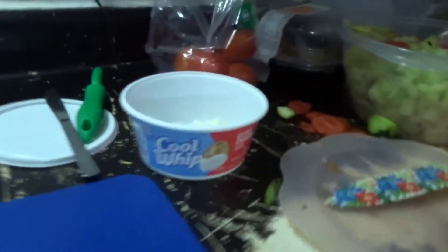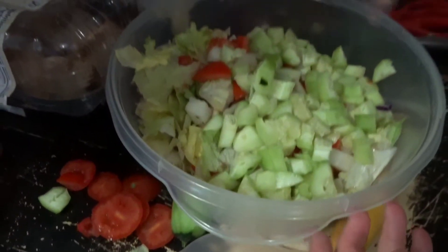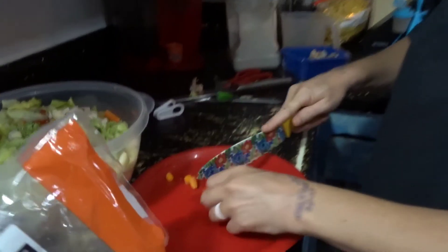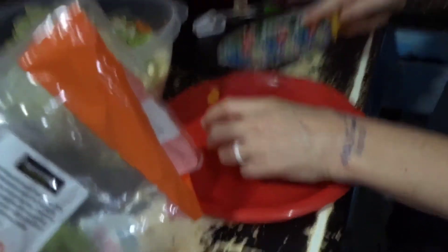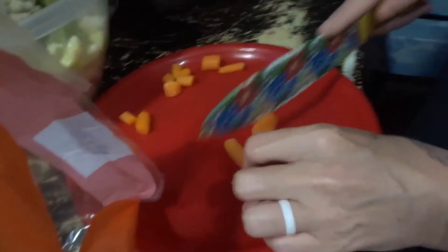Okay, let's finish our salad now. In here we have lettuce, tomato, jicama, cucumber, mushrooms, and I'm getting ready to put some chicken in. We're having a chicken chef salad with mac and cheese. I have rotisserie chicken over there on the stove.